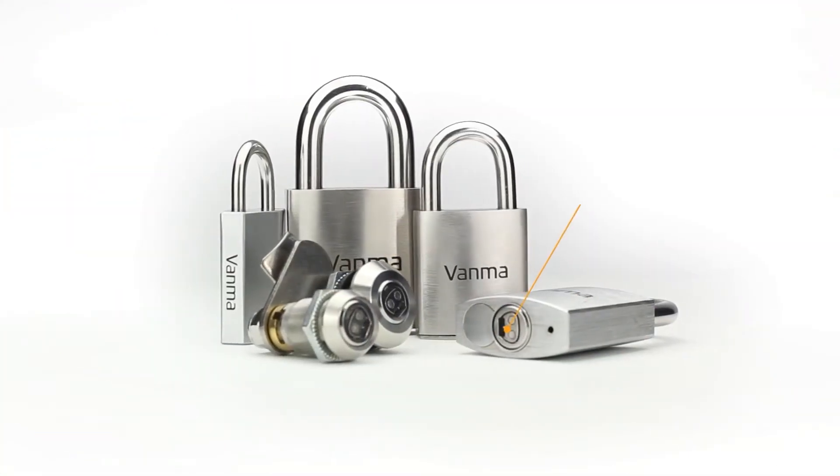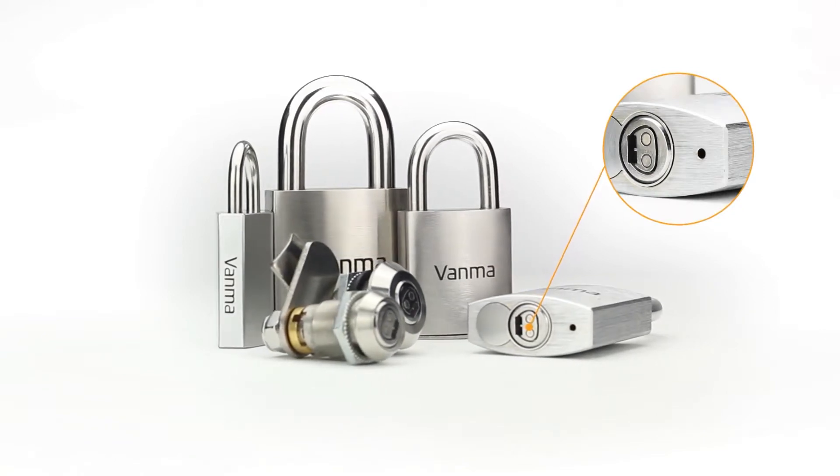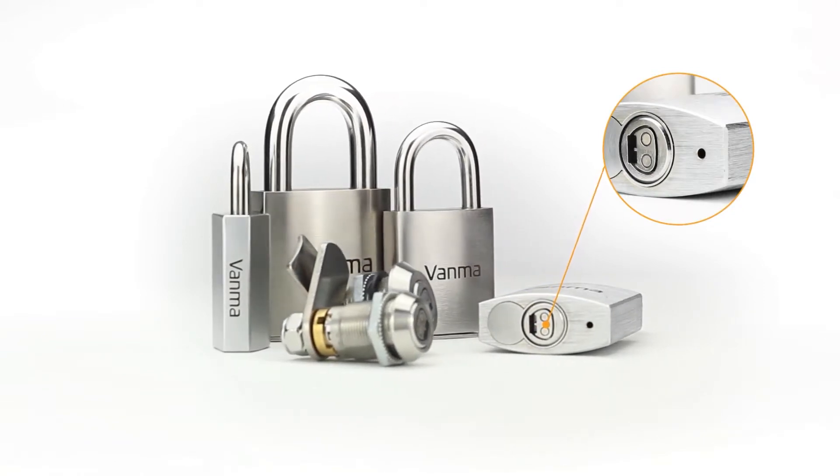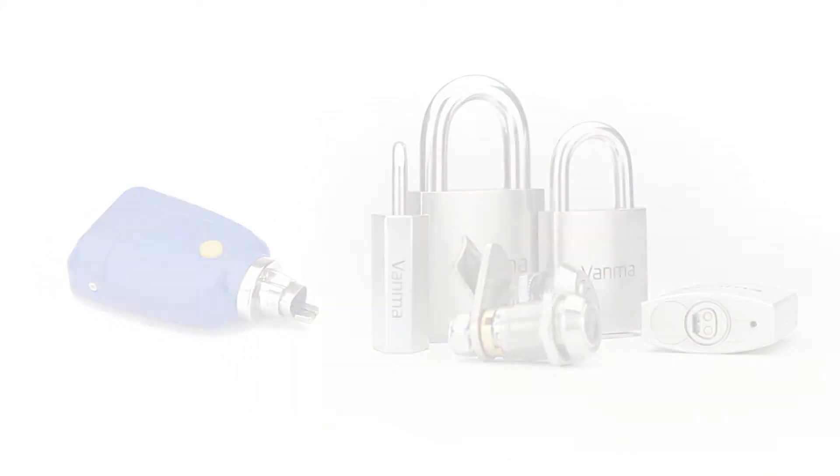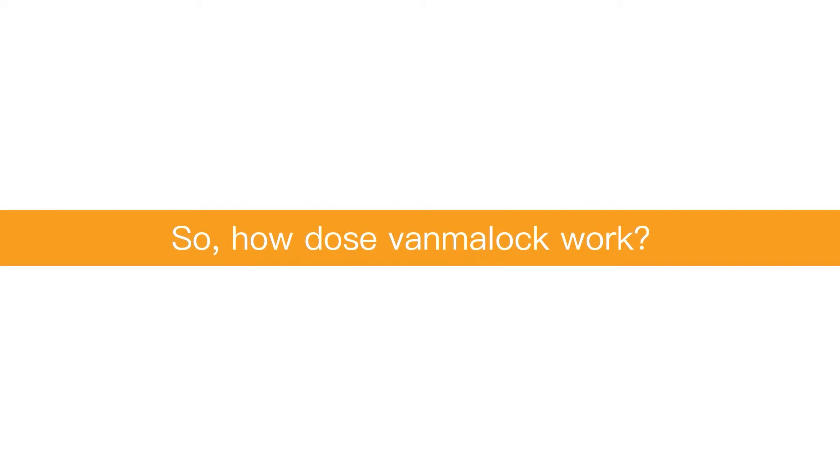OneMlock — its appearance is similar to a mechanical lock, but with a standard smart lock cylinder embedded inside. Unlike mechanical locks, smart padlock unlocking requires a smart key. So, how does OneMlock work?